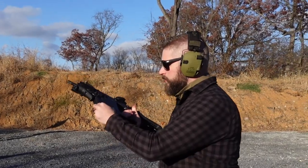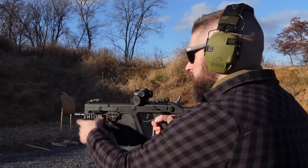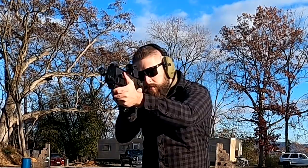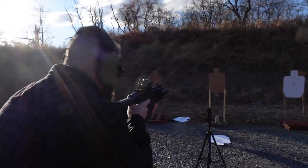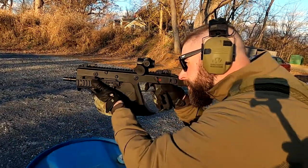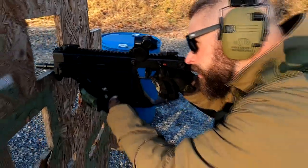So, about the KRISS Vector at the range — the weight issue kind of disappears as soon as you shoulder it, but holding it with one hand you can feel it's way too heavy in the front. The 40 to 45 round max capacity could be a lot better than 10 rounds — 10 rounds are just nothing inside this gun. The low recoil, though, is absolutely amazing; this system really makes a huge difference. The only thing I didn't like was the charging handle — it feels kind of weird, and all the buttons are just way too much. Maybe I was tired, but it felt weird to me.